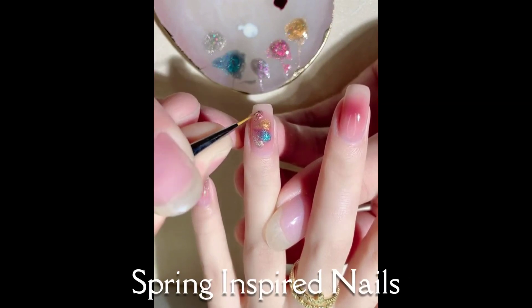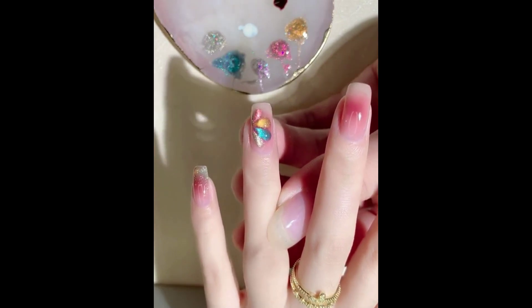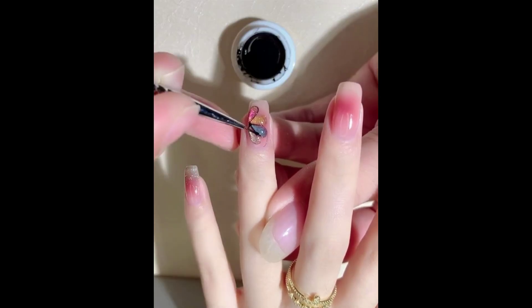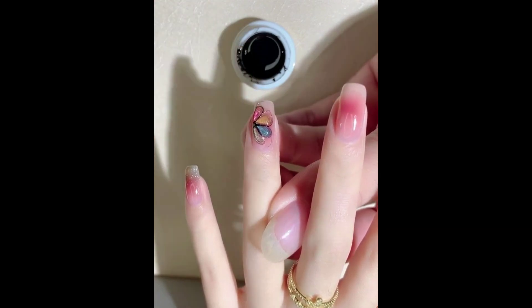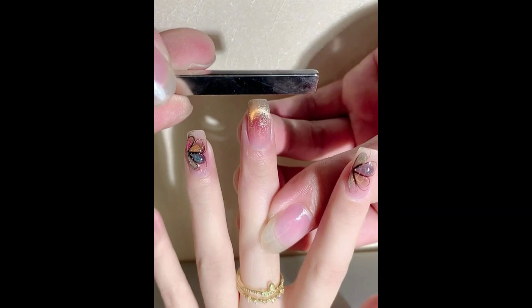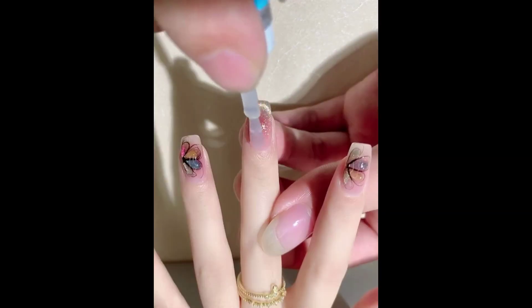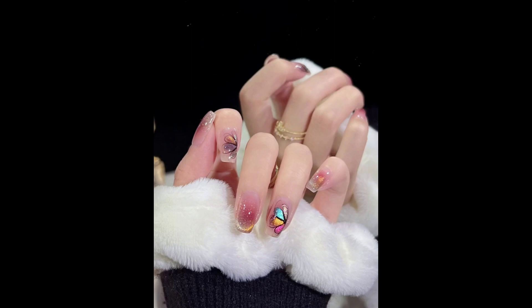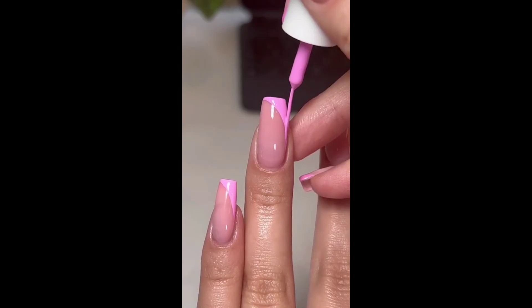Nails with spring designs are a delightful way to celebrate the beauty of the season. Embrace the vibrant and refreshing spirit of spring with these nail art ideas. Consider using pastel colors like mint green, baby pink, or soft lavender as your base.